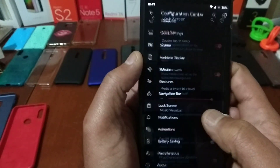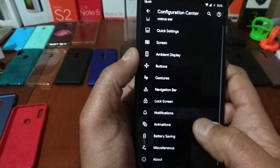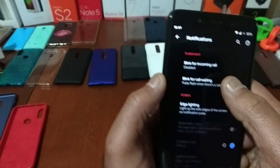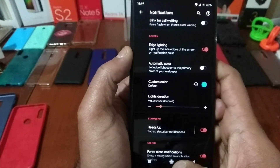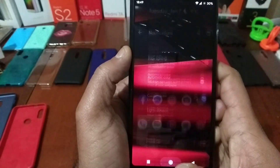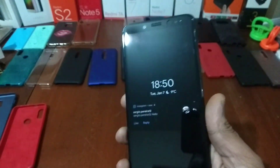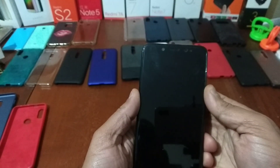You have more options here in the configuration center. You have the lock screen with options, with charging info. You have the notifications with charging LED — a blink for incoming call if you like that. You have the edge lighting also — you can put it on blue if you want. Let me show you guys the edge lighting working. As you see, you have the edge lighting working there.